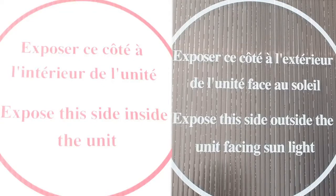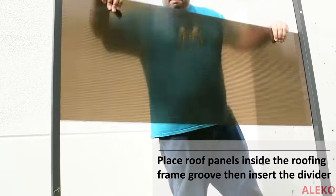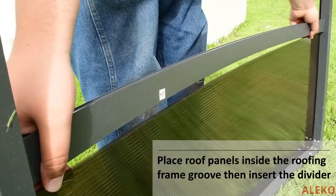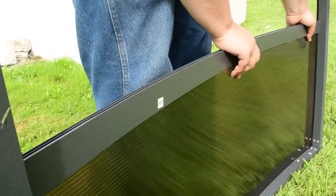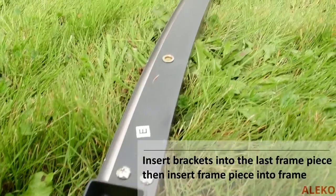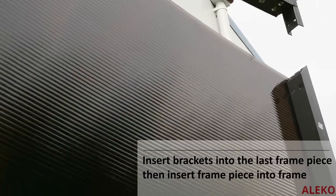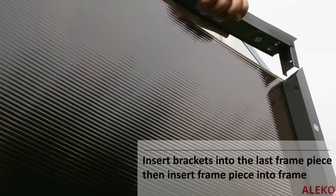The roofing panels have an inside and outside — ensure they are facing the correct way when installed. After removing the protective cover, slide the ends of the panels into the groove of the roof frame. Next, install the panel divider placing the panel into the grooves of the divider. Repeat these steps until all three panels and two dividers are placed into the roof frame. Insert two brackets on the ends of the last roof frame piece and install it, ensuring the brackets and roof panels are inserted properly into the grooves.